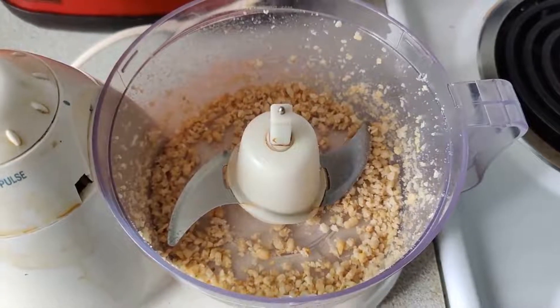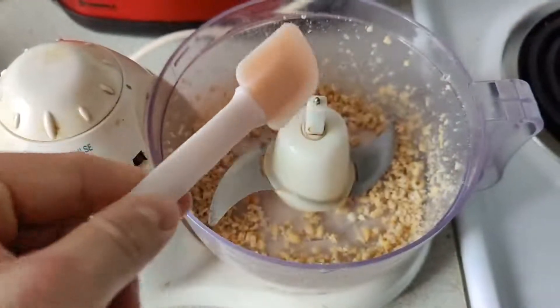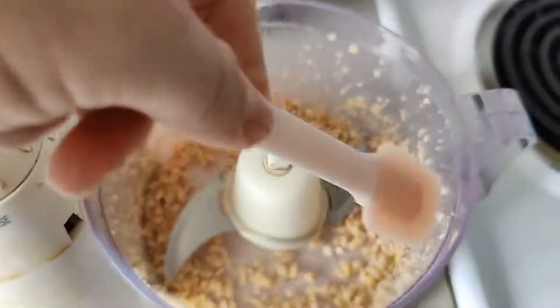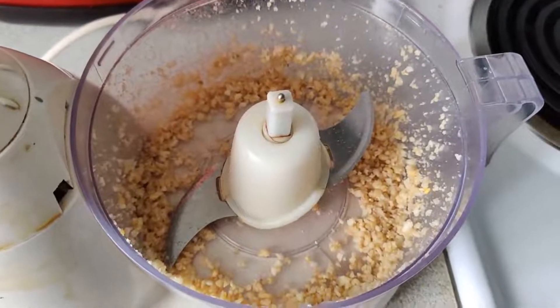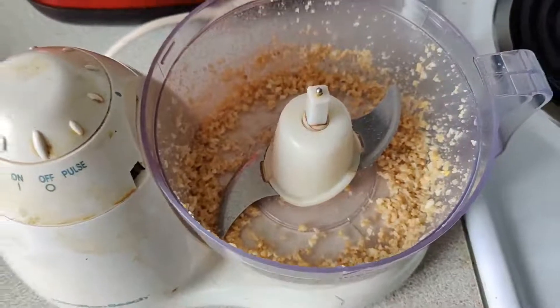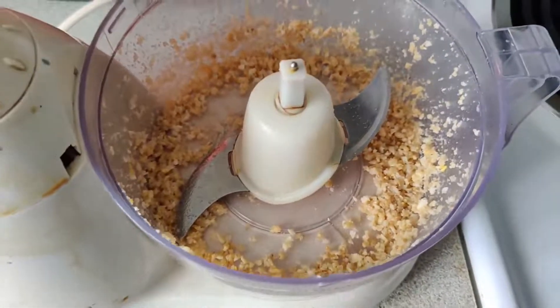We're not quite there yet, but that's okay. What we're gonna do is use a spatula to scrape down the sides of the bowl and just keep pulsing on and off. This is really the best my food processor can do. I've been scraping and pulsing for a little while now, and with these older models the blades are a bit too high. So it'll be a bit of a chunky pesto — still probably tasty — but you're gonna want to do this until it's the consistency of sand.